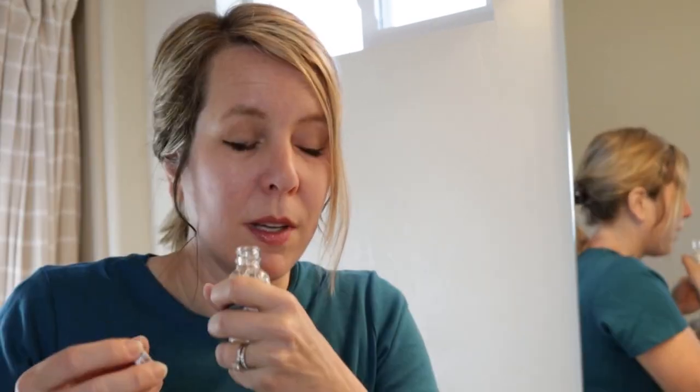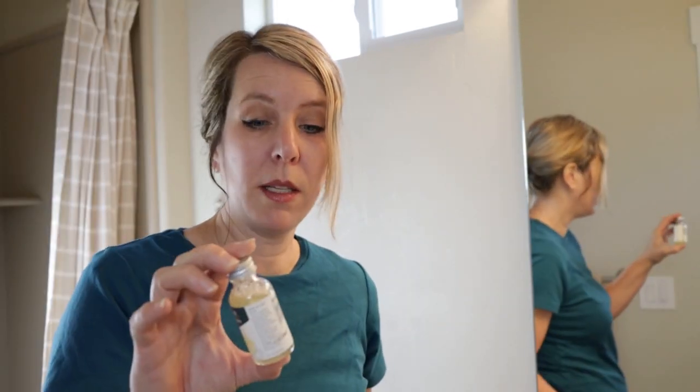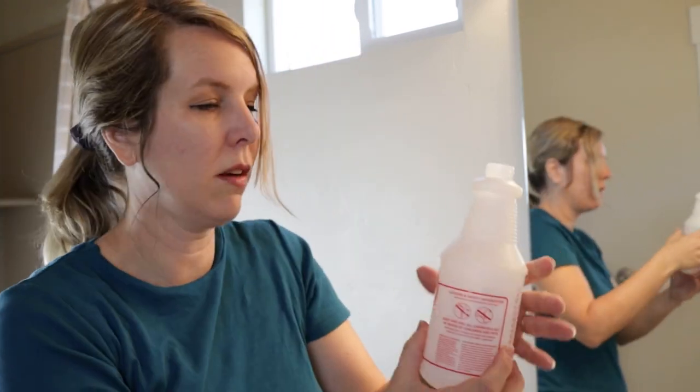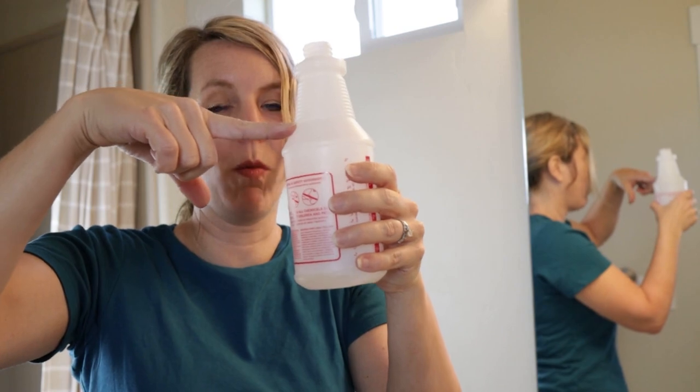It smells like flowers — so if you want a flowery-smelling toilet, there you go. You just empty this into your spray bottle, then fill it up to the neck with water and you're good to go.